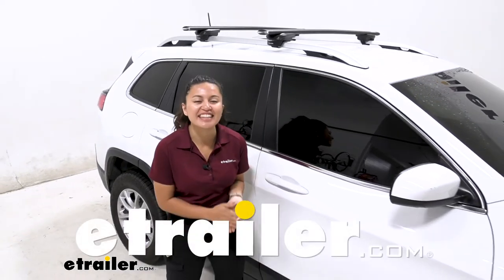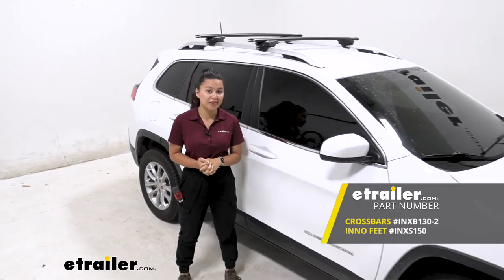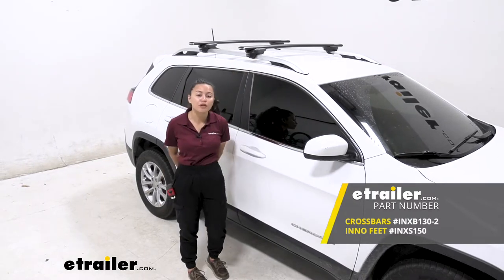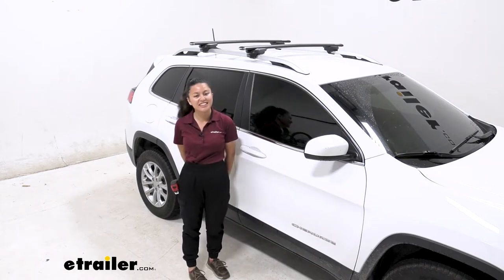Hi everyone, it's Evangeline here at eTrailer, and today we'll be taking a look at our Inno roof rack system with 51-inch long aero crossbars and the Inno through feet for raised rails, right here on our 2019 Jeep Cherokee.